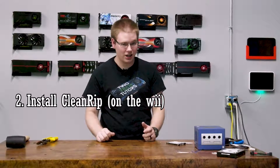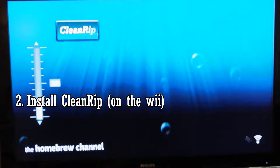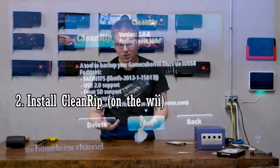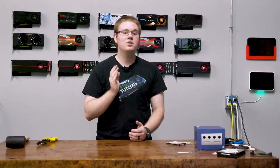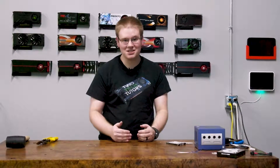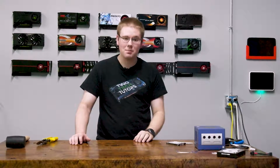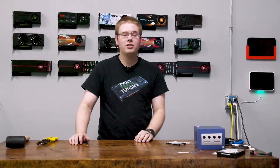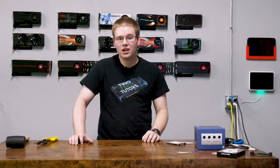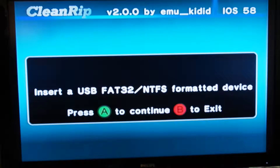Once you have the Homebrew Channel installed on your Wii, you need to install a disk ripper program. The one I'm using is called CleanRip, and you have to use a GameCube controller to control it. Once you get that homebrew app running on your Wii, we can actually start to get some disks saved onto a flash drive. You're going to use one of the two USB ports in the back of your Wii, and you will want your drive formatted as NTFS if you are going to be downloading any Wii images to it. If you're just doing GameCube, then FAT32 is fine.